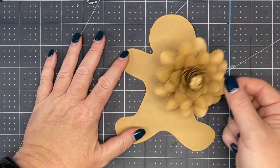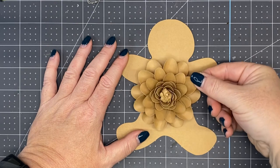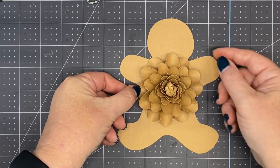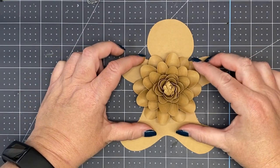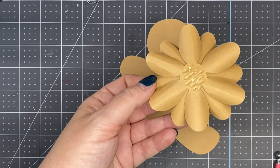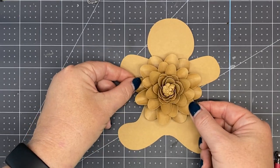We're going to bring back our gingerbread man. You can punch a hole in it now, or you can make these into magnets as well — I'm just not going to punch my holes right now. Now we're going to attach it to our body. I'm going to look at these two and kind of put them right there at his neck. Add some glue on the back in that circle, and those bottom two petals go right at the neck.